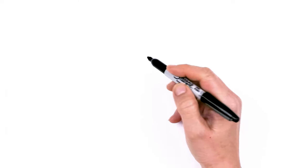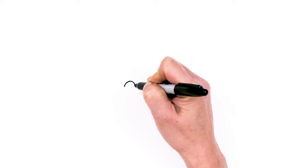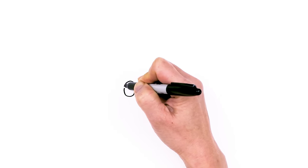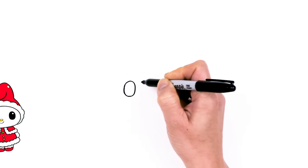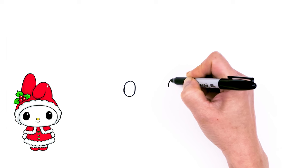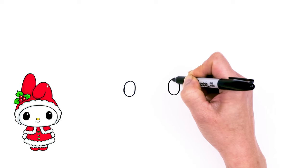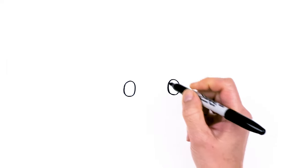To draw this cute Christmas rabbit, let's first start by drawing her eyes. I'm going to come right here and draw a big oval — curve and come down and connect. Now I have that oval in, I'm going to go across nice and wide, about right here, and draw another oval.